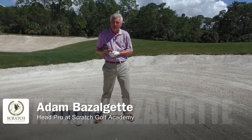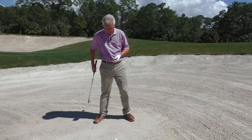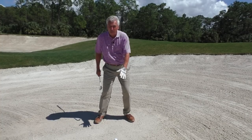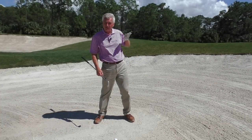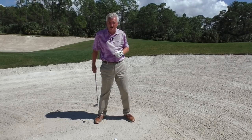Let's talk about how to get out of a bunker. I'm Adam Bazalgette here in Naples, Florida, founder of Scratch Golf Academy. The people we're really speaking to today are the ones that leave the ball in the bunker a lot, and also at times shoot the ball out of the bunker or thin the ball out of the bunker. That's the ones we want to speak to.